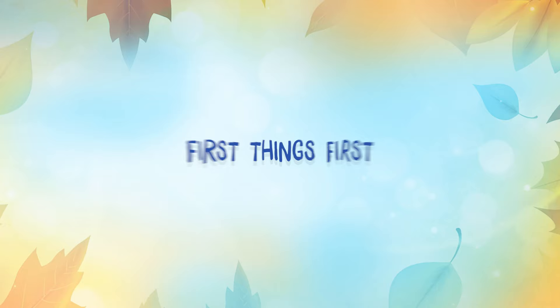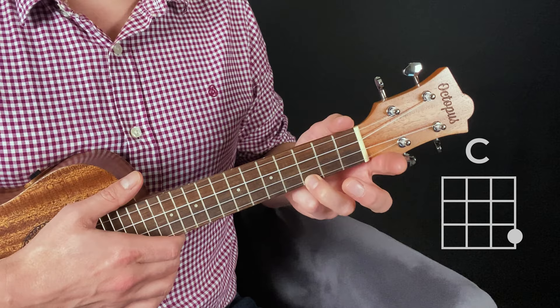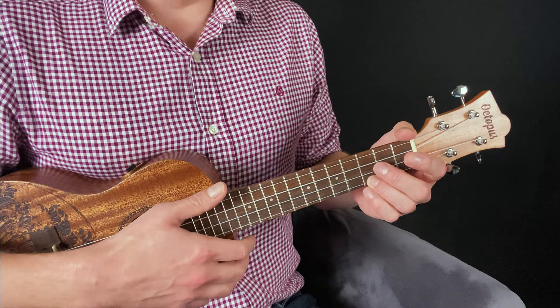Here's the first chord shown on the Rosette ukulele box, and it's C, which is made by stopping the A string at the third fret. Now if you're staring at the chord diagrams on the box in blank bewilderment, I've already made a video earlier in the series explaining thoroughly how to read ukulele chord diagrams, so if you're confused I suggest you watch that video first. The first question when approaching this or any chord for the first time is: which finger do I use?